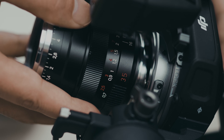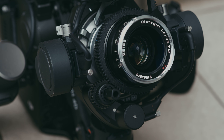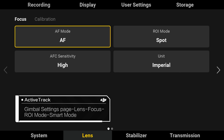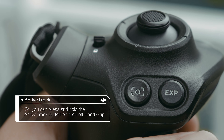To use a manual lens on the gimbal, please mount the focus motor onto the gimbal and complete lens calibration. First, start the ROI mode. Go to the gimbal settings page on the high-bright monitor, tap Lens, then Focus, and switch the ROI mode to Smart mode. Or you can press and hold the ActiveTrack button on the left-hand grip for a quick start.